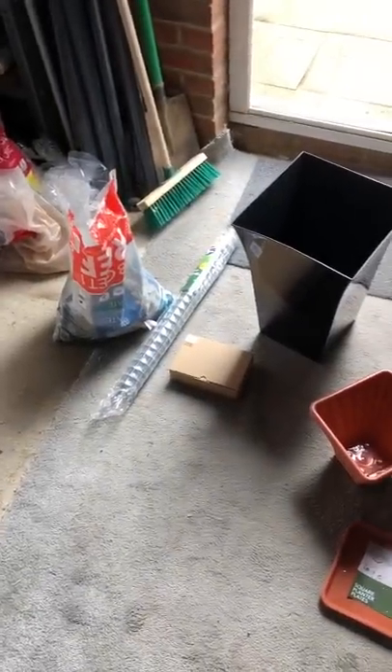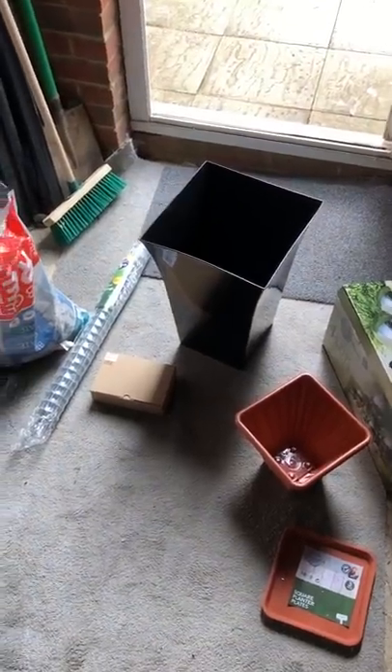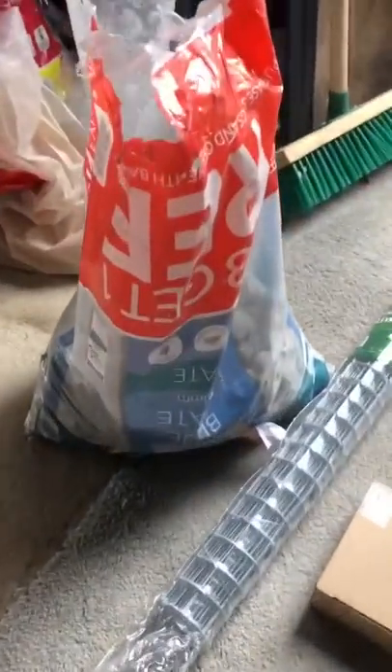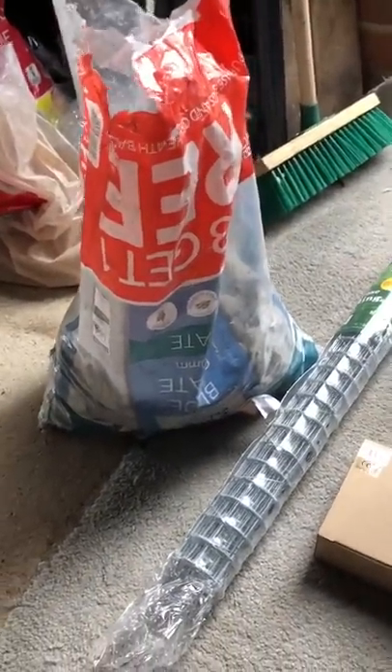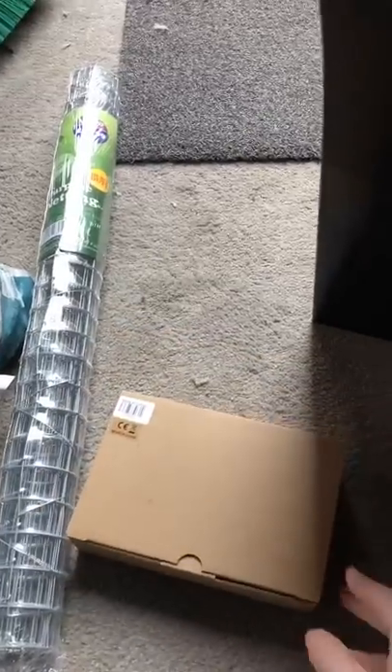I've got all the bits I need to do this fountain. I'm going to have a go at doing it in the garage because it's raining outside. I've got some blue slate that I already had, just a little blue slate that you can pick up at any garden centre. I've got the chicken wire, multi-purpose wire netting, $3.99 from B&M. And possibly the world's smallest pump from Amazon, so I'm not sure what to expect from that. A pot, again from B&M, $4.99.